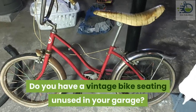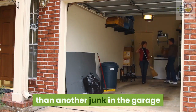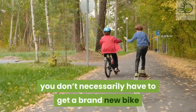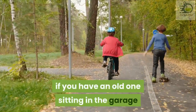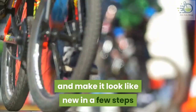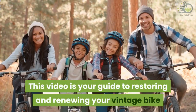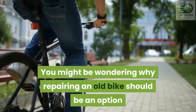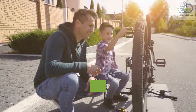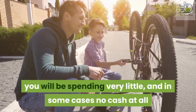Do you have a vintage bike sitting unused in your garage? It'll interest you to know that it can serve a lot more than just another junk in the garage. If your kid wants a bike to ride, you don't necessarily have to get a brand new bike. If you have an old one sitting in the garage, you can restore it and make it look like new in a few steps. This video is your guide to restoring and renewing your vintage bike. An original brand new bike can cost quite a fortune, however with the repair of your old bike you will be spending very little and in some cases no cash at all.